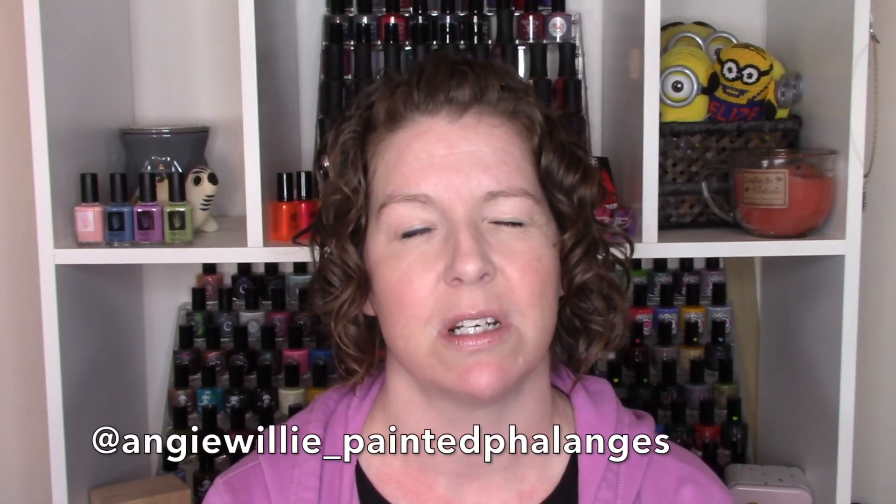Hey guys, welcome back to my channel. I have been busting my bum for the last couple days swatching, so I have some spring nail polish reviews coming for you. Today we're doing Orly. I also have the OPI one and Moonshine Manny. I have painted phalanges coming up, so there will be videos. Anything not swatched in a video here will end up on my Instagram, and if you're waiting for something specifically, you can always message me and I can try and get that up or swatched if it hasn't been swatched already.